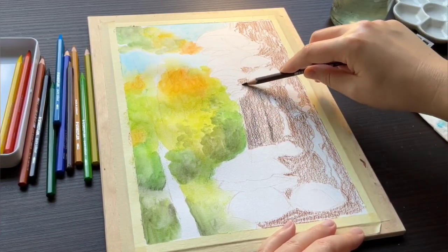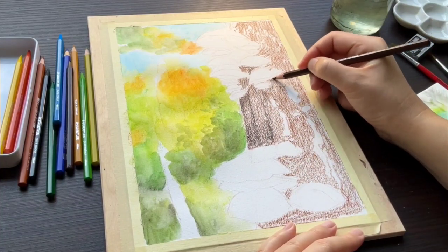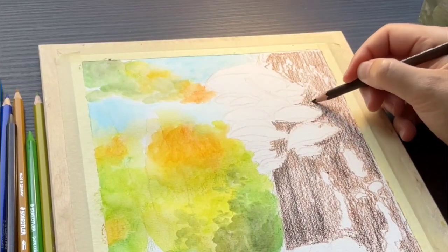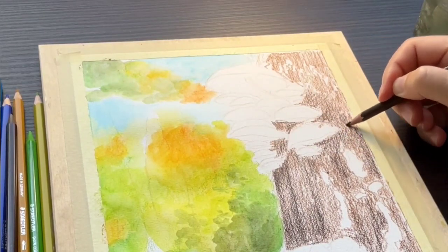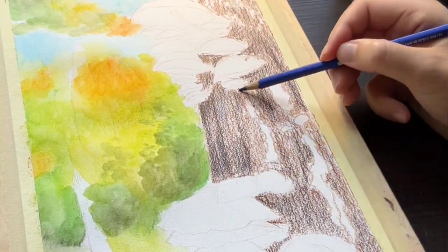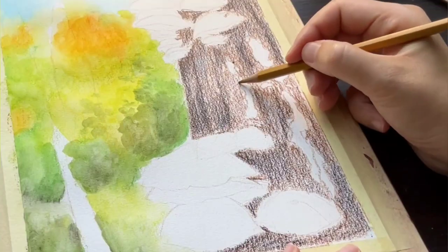For the tree trunk I'm combining the woodless pencils with the regular ones, because for earth tones I literally only have one brown pencil in the set and I believe it's the dark ochre color, but I'm not sure — there are no color names or numbers written on them. As long as we're applying them dry on the paper, there really is no difference between the two.